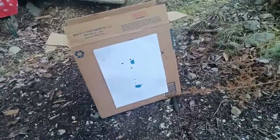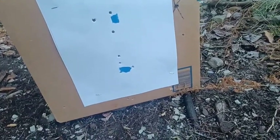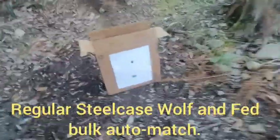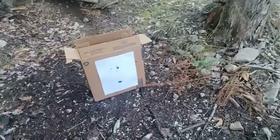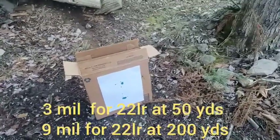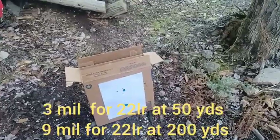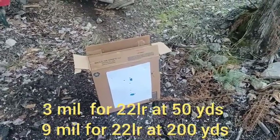At 50 yards: the top target is the Wolf 223 and the bottom one is the 22 long rifle after adjusting up three mils. I'm doing this video so I have a reference point if I'm out in the field. What we figured out in the past week is that at 200 yards the elevation for 22 long rifle is six mils — so dial up three mils at 50 yards, then another six mils at 200 yards, putting you from the three position to the nine position on the turret.